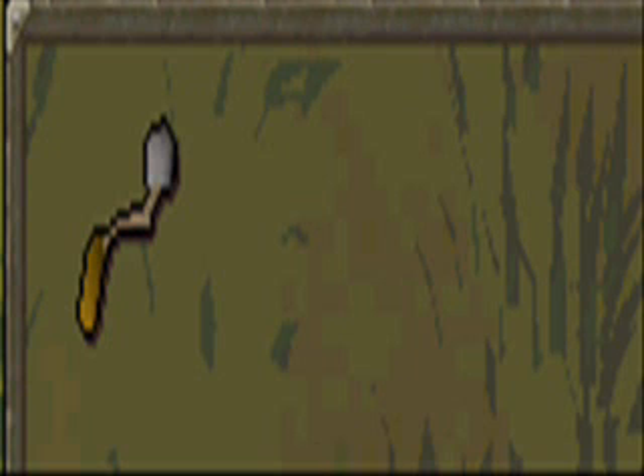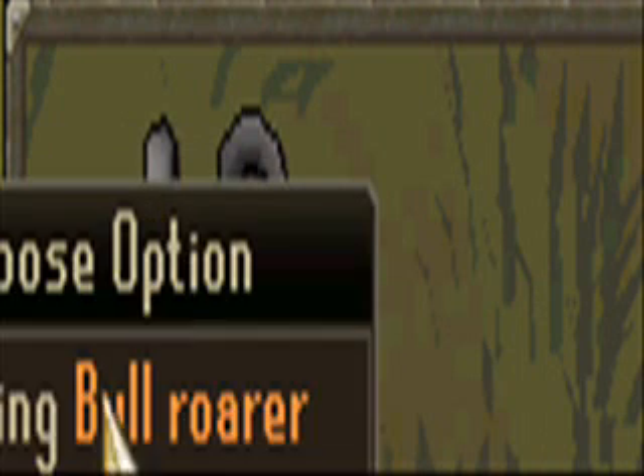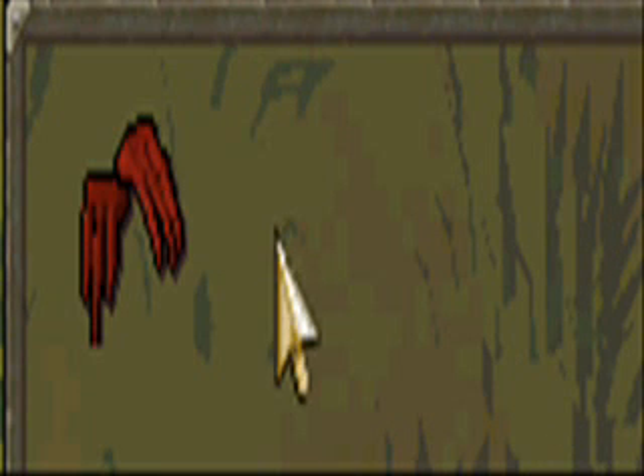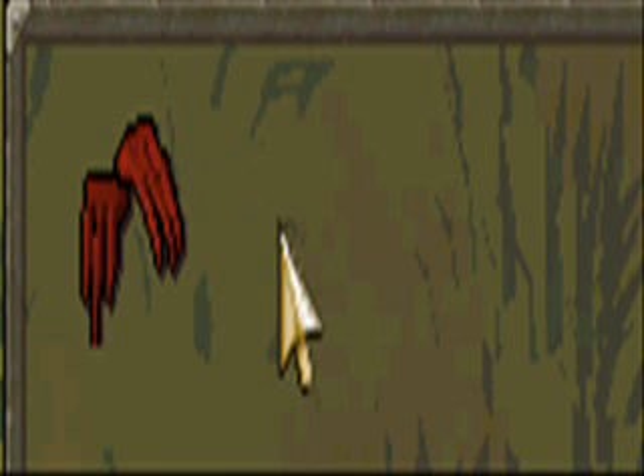And now all you need to do — you take your silver sickle, which is this thingy, and in the bullrover, you use the bullrover on the silver sickle, and you can get dragon claws as you can see. You either get this, or you just get another bronze dragon claw.